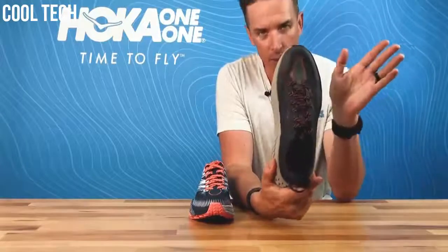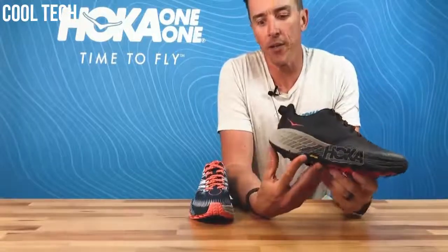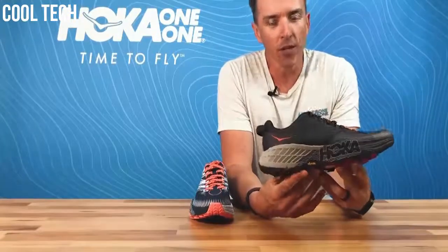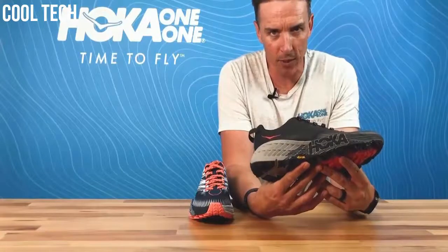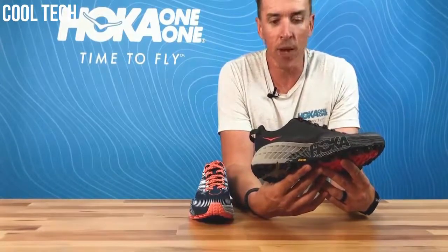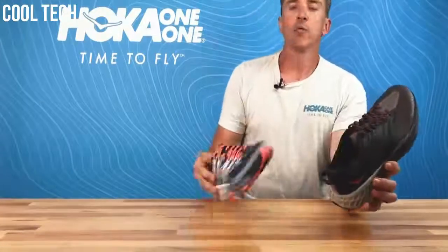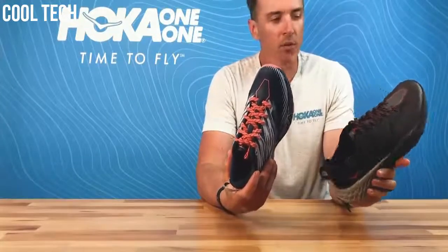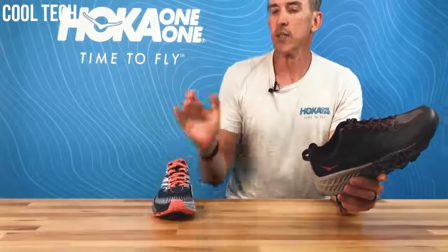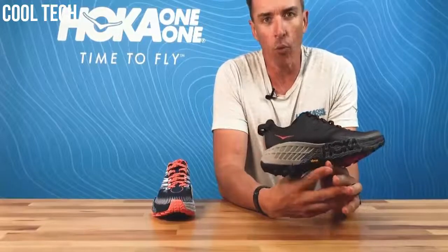The superb thing about the Speedgoat 4 — two superb things. Firstly, one thing we have learned about how to do updates at Hoka is: if it is not broken, don't fix it. We have just made some very subtle changes to the Speedgoat, apart from one major change, and the major change is that from December 2019 in men's and women's the Speedgoat 4 will be available in a wide fit. In November we will be launching Speedgoat 4, and in December we will be delivering for the first time the Speedgoat 4 wide for feet that want something extremely cushioned, super grippy but maybe a bit wider.